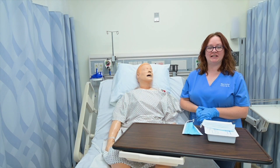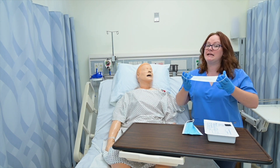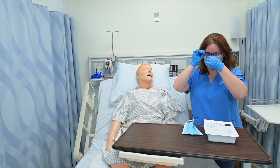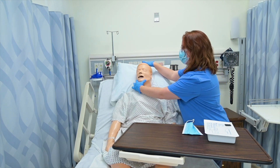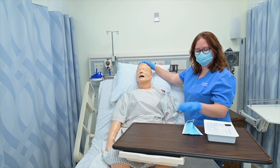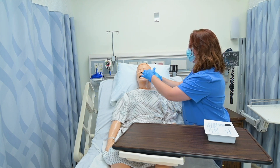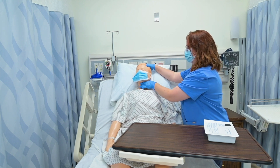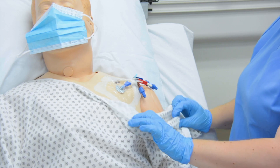To prepare to change my patient's central line dressing, I've already done my hand hygiene and put on some clean gloves. Then I'm going to put a mask on. I'm actually going to have my patient turn their head away from the side that has the site, and I'm going to have them put a mask on as well. I'm going to pull the gown down so I can see the site better.